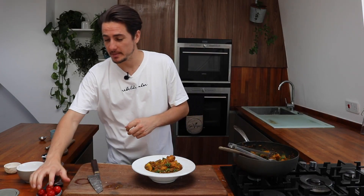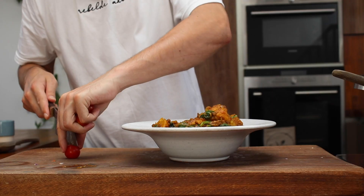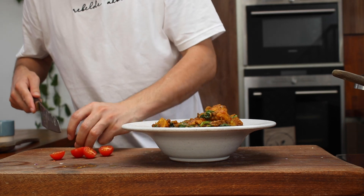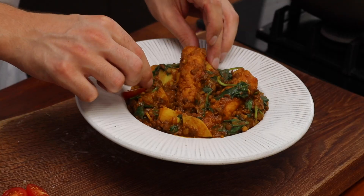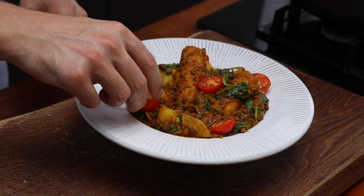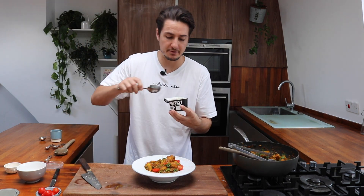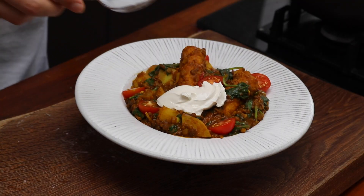So how I like to serve it up: grab a few cherry tomatoes and chop them in half. They're great when they're nice and fresh and firm. Just add them in raw, pop them around the dish — it adds a beautiful kick of colour and a nice bit of freshness. Then I've got some Oatly crème fraîche style — just add a beautiful dollop of that on top. That's exactly how I'd serve it.